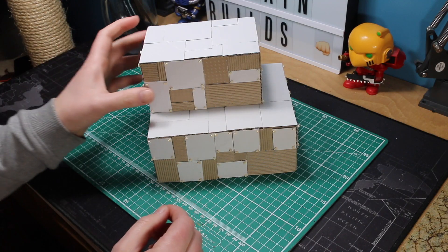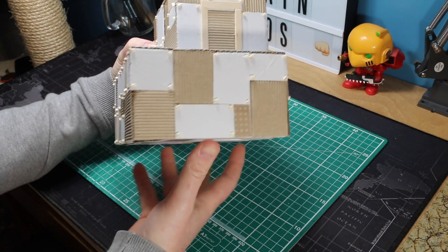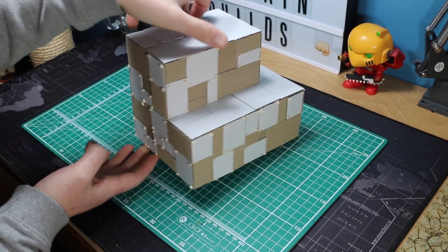It is a matter of opinion but I think it looks a bit better with all these rivets in place. It is a little bit time consuming but once it is fully painted it adds a little bit of something more to it.